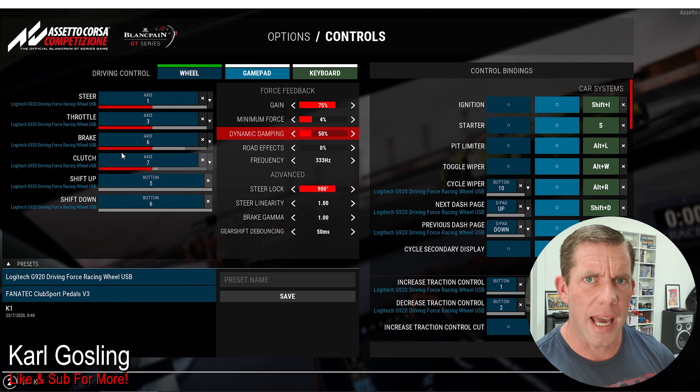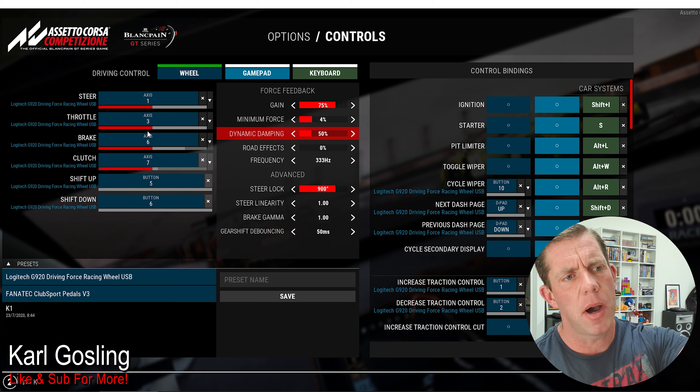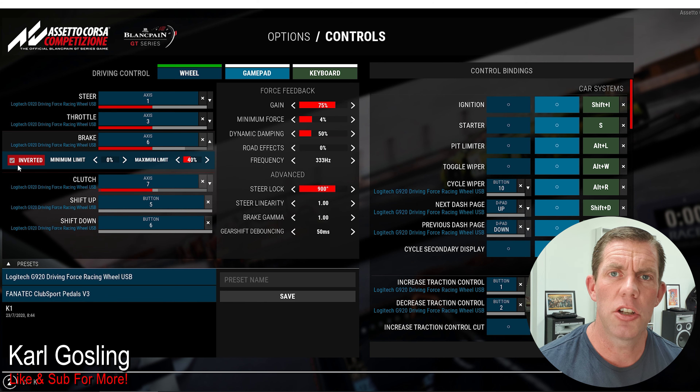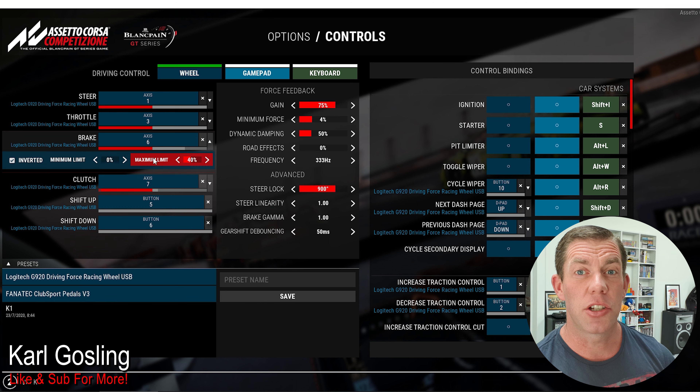Let's go down the list quickly. The steering and all the controls are mapped correctly. You can change the control bindings on the right if you want - ignition, start a motor, pit limiter - you're welcome to set them to whatever you want. We leave everything on the left-hand side the same, apart from the brake and the clutch. If you come over here there's a little arrow on the right where you drop down, and it needs to be inverted - it should already be if the profile loaded correctly, but if not make sure you tick that.